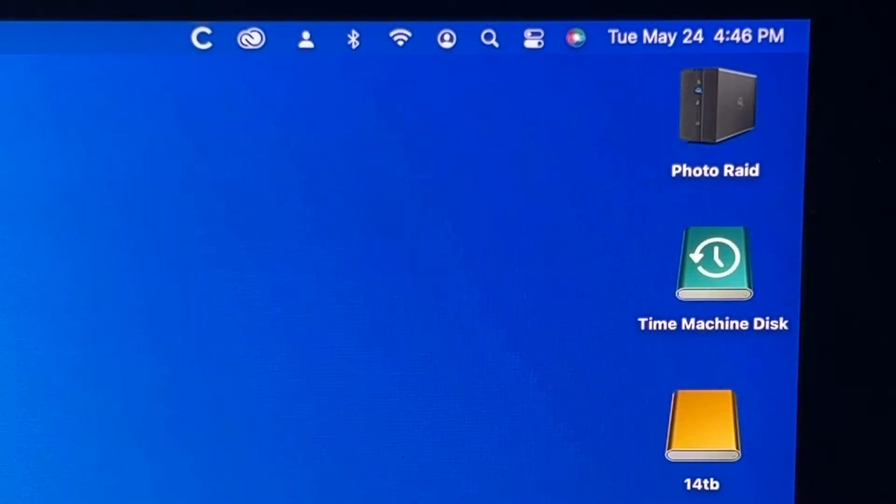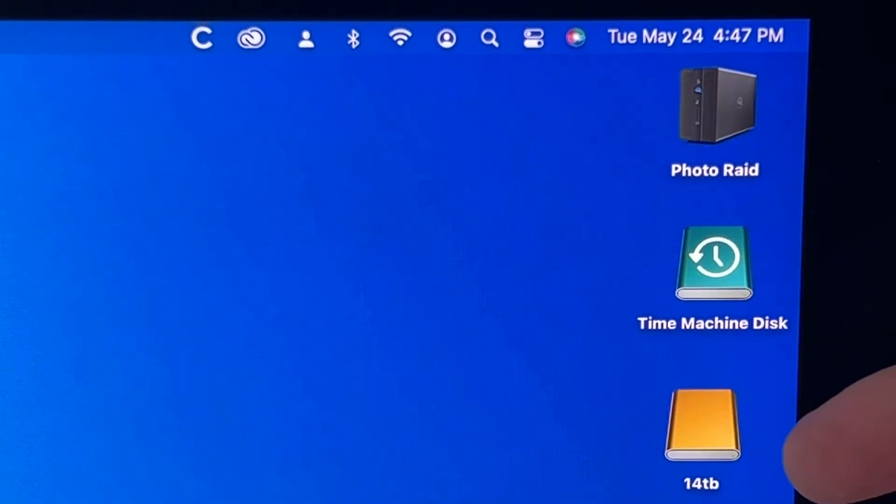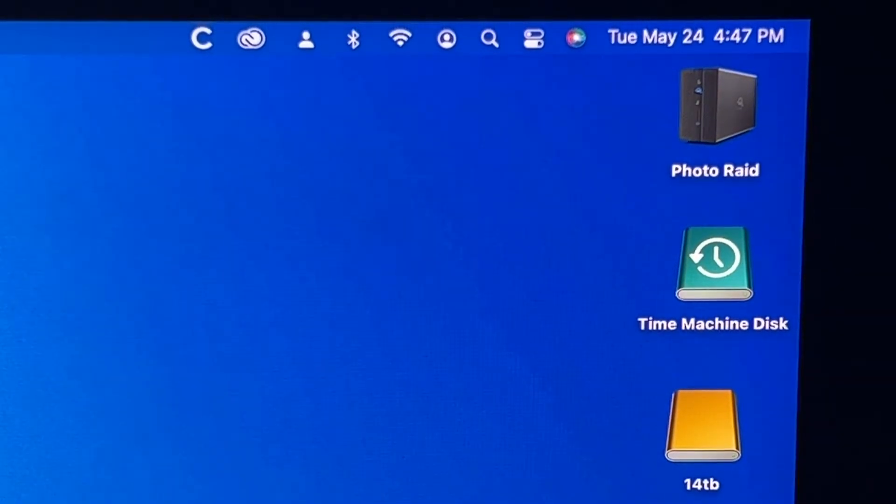Perhaps because I used Mac Disk Utility instead of the OWC formatting tool, I was a little disappointed when the drive came up with the same icon as every other external hard drive. I wanted a unique icon so I didn't accidentally mistake it for a different drive, but it's very simple to change.